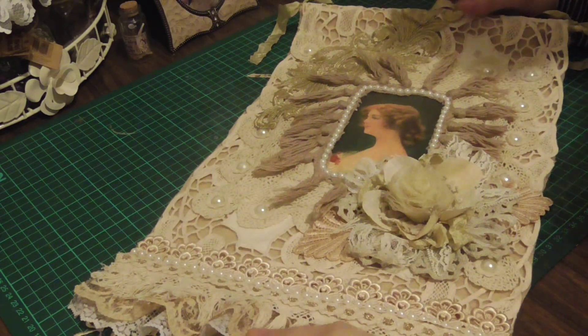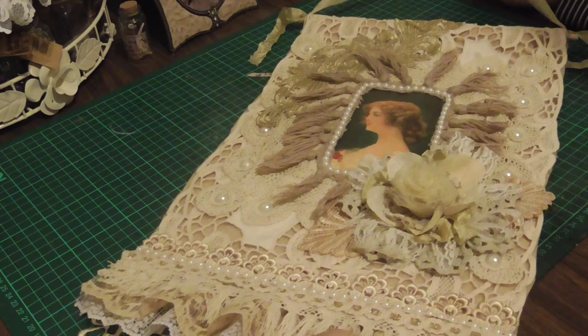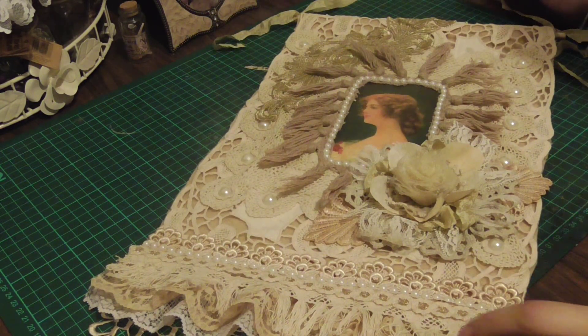Hi ladies! I'm here to do a video response for my friend Aristi's challenge. I've done a wall hanging, Aristi — I hope you like it.